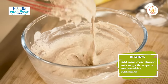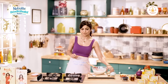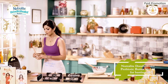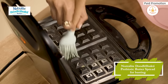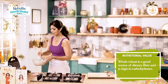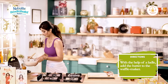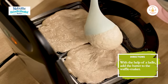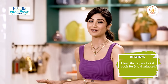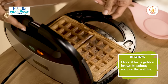This is really thick, so we thin it down with some more almond milk. Our waffle maker is hot, as you can see. We use our butter spread to grease it, pour in our batter, and then shut it. We allow this to cook for about four to five minutes.